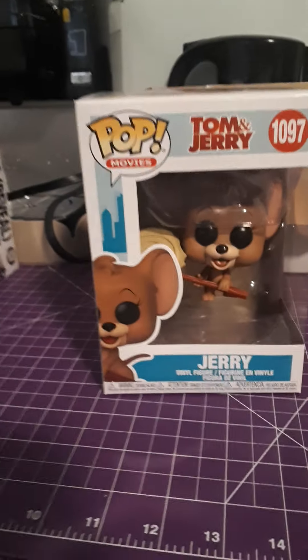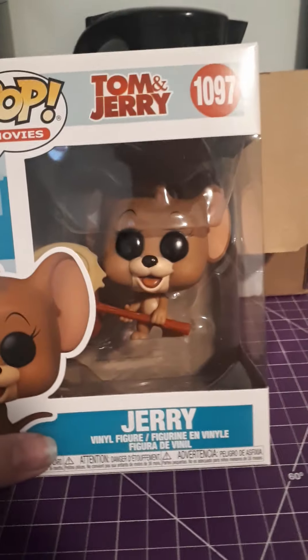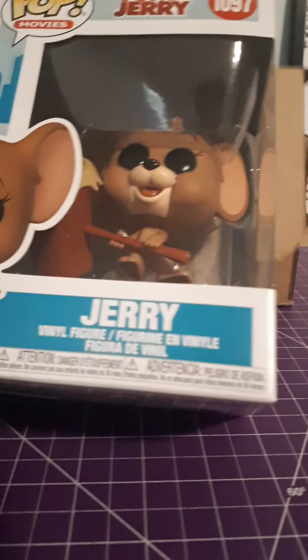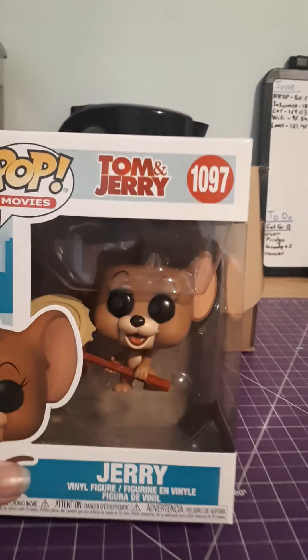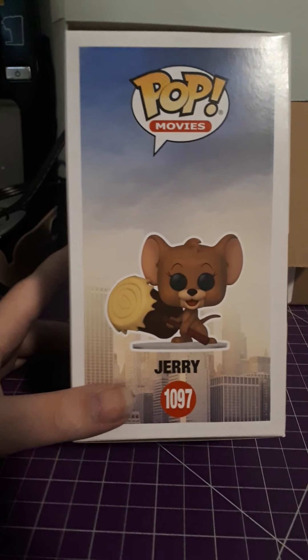Next one we have is Jerry from Tom and Jerry. They made these cute little ones. He's supposed to be up that high — I was like, why is he up so high? So you could actually see him. He's got like a stand below him. His plastic is actually like that, it's kind of weird, in front of the pop. He does look absolutely adorable. He's so cute.